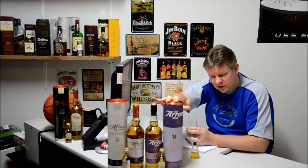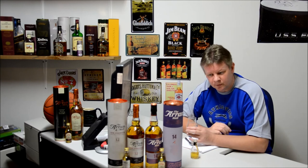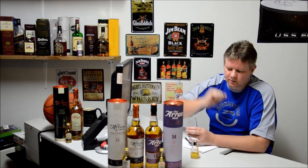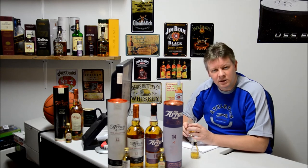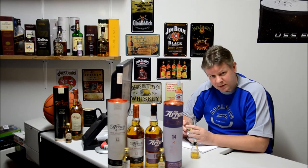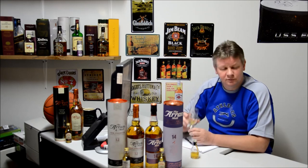We're going to do this next — the Arran 14-year-old — and then we'll move over to the 10-year-old in the following review. So review 19 is going to be the 14-year-old Arran. Until then, be safe, drink safe, and quality over quantity every time. Cheers, guys.